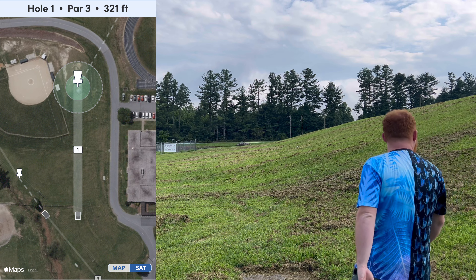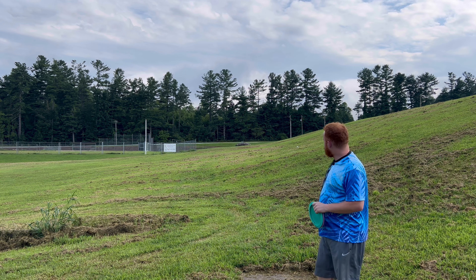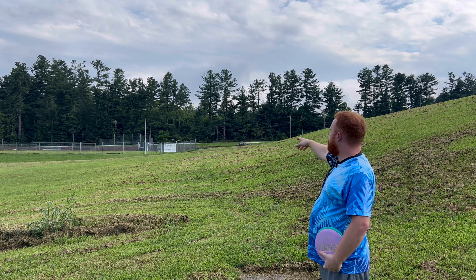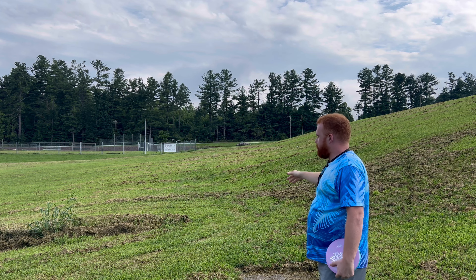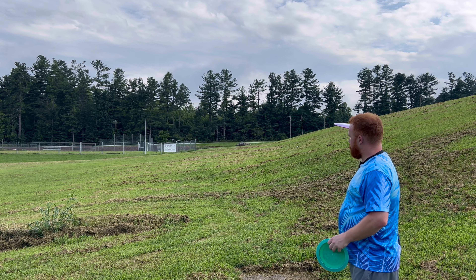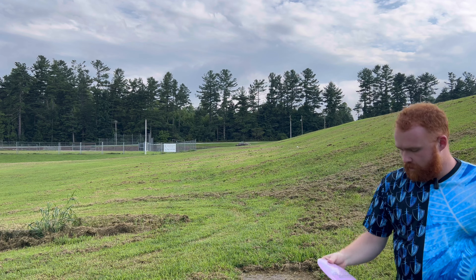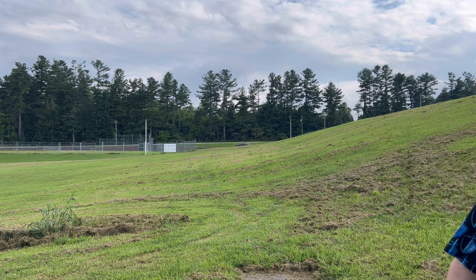Alright guys, so for hole one, we've got a par three, 320 feet. You see the basket straight ahead between the rocks. Biggest thing to pay attention to is the baseball field on the left is out of bounds, and this white pole right here is a Mando to the right. So mainly we just have to make sure we give these some anhyzer out of the hand and give them a good amount of height, because the main mistake we can make is giving these things too much height, getting them nose up, and having them fade out into the baseball field. We'll let the Captain's Thrasher go first.